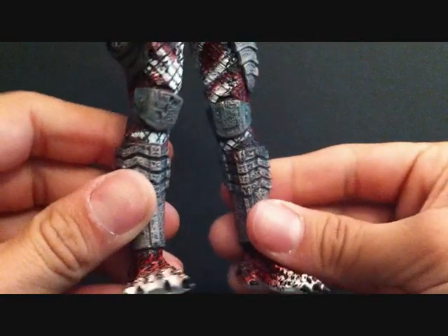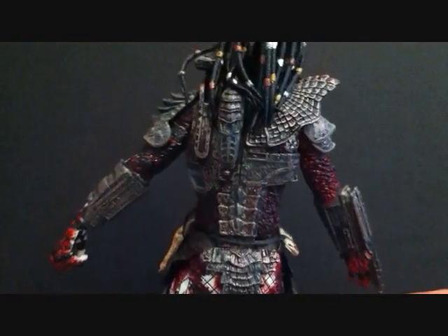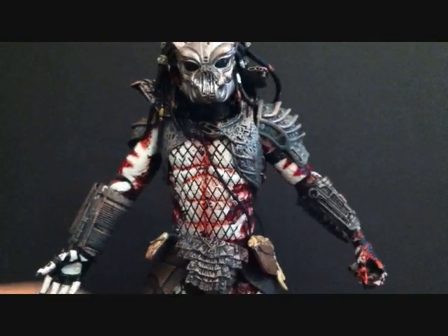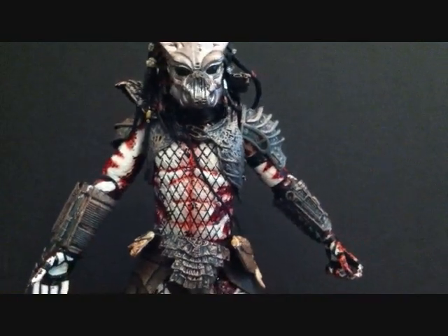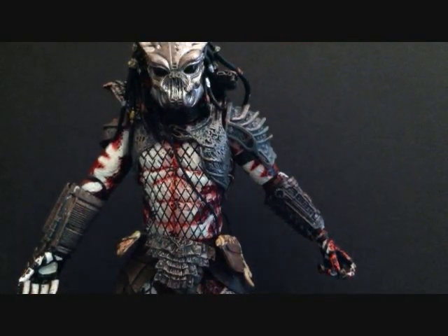Look at the legs again — this bent knee is really pissing me off. I'm sure I can fix it though. This is just a nice predator. Series 2 is awesome, very very happy. A lot of people left me messages when I did my haul video — didn't know these figures were out. You know what, I didn't even know they were out either.